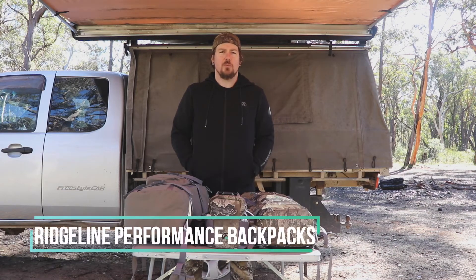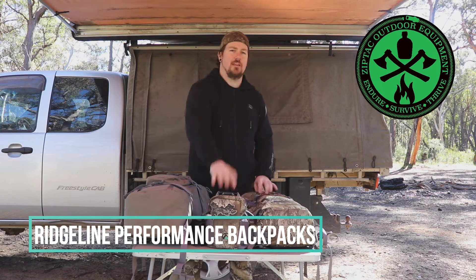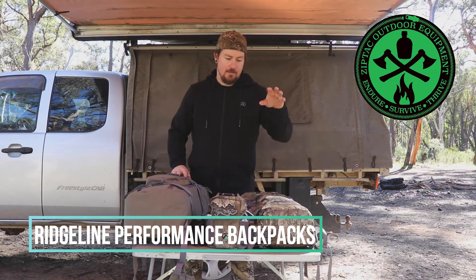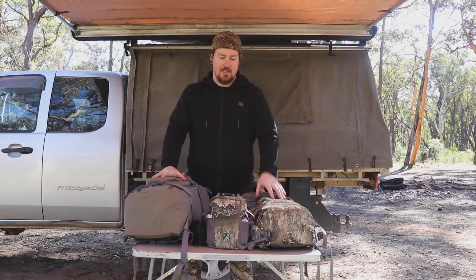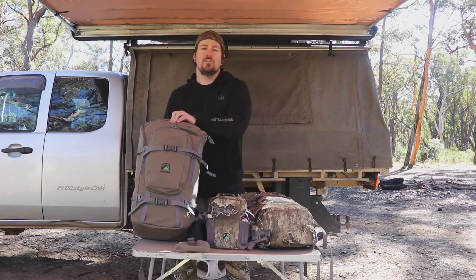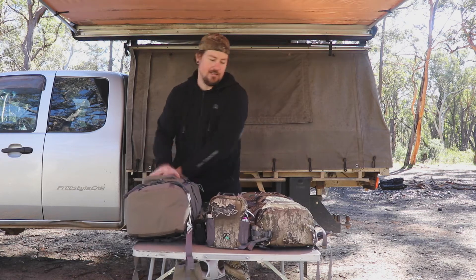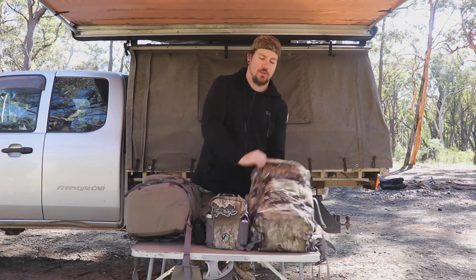Hey guys, Dewey here from ZipTac. I just wanted to go through some of the new Ridgeline Performance range of backpacks and the bino harness. There's the 25 litre and the 35 litre backpack, and obviously the bino harness. They both come in two colors: the beach color, which is just like a sandy tan color, and the Realtree Escape camo, which matches all the performance range from Ridgeline with their clothing.